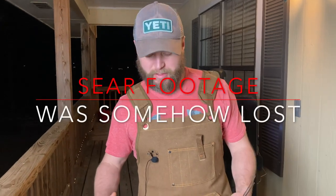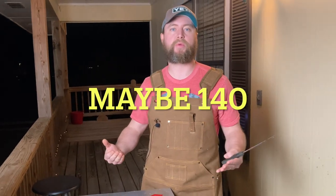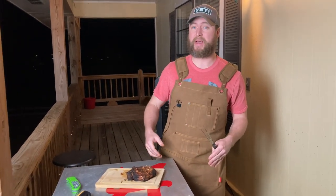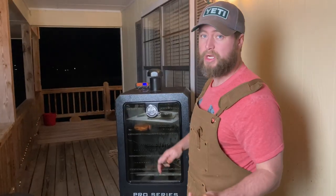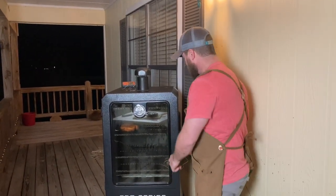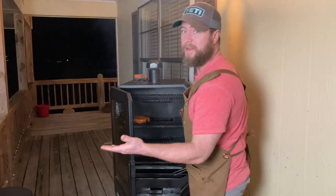We've got a beautiful sear on our chop. I pulled this thing at 135 degrees. Looking back, I probably should have just pulled it at 145 because it seared so fast there's no way it was going to raise the internal temp much. I had to let it go a little heavy on the bottom side to get the temp up to where I wanted it. The pork chop that's in the smoker is sitting at 146 degrees, which is right where I wanted it, so we'll pull that down and let them rest, then cut them open and give them a taste.